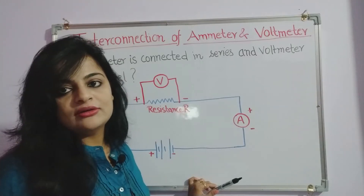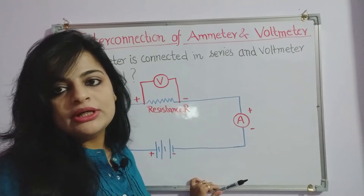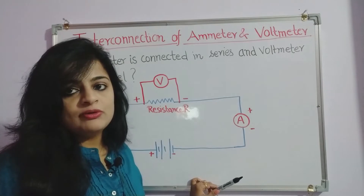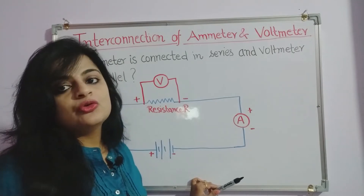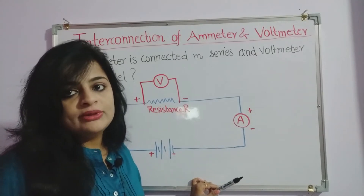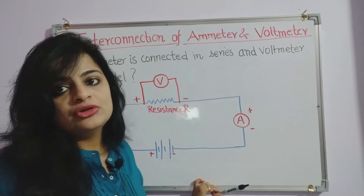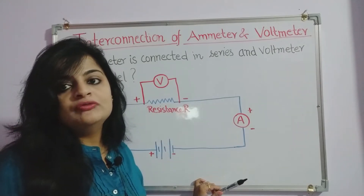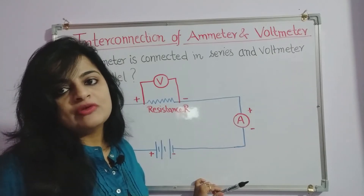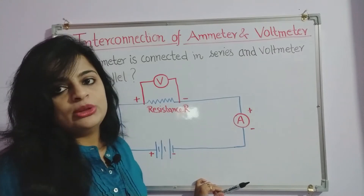Hello and welcome to my channel. I'm Dr. Aditi and today we will talk about the interconnection of ammeter and voltmeter. In this topic we have two questions: first, why we always connect ammeter in series while voltmeter in parallel, and second, what happens to the circuit if we interchange the positions of ammeter and voltmeter. We will find the answers to these two questions in this video.